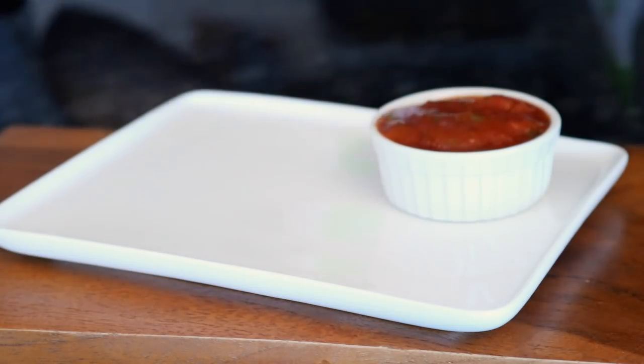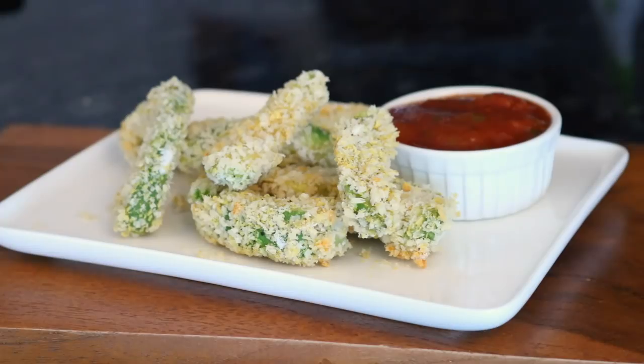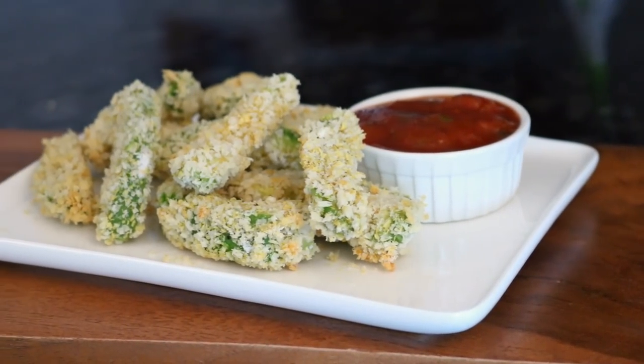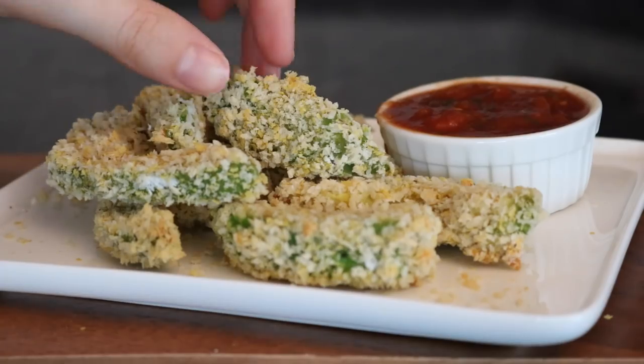I served them with some salsa as a dip, but you could also use some sort of spicy mayo — that would also be really good. But they were unbelievable with the salsa. I really hope you guys try these, they are so so good!